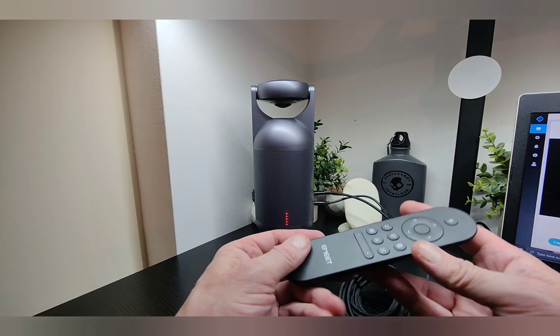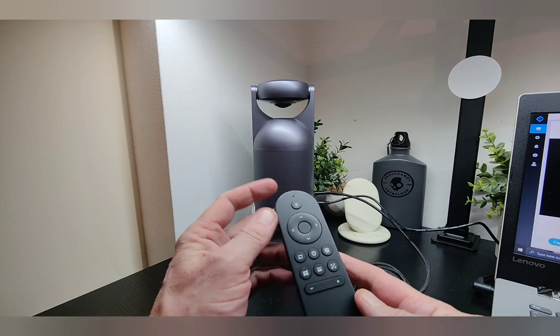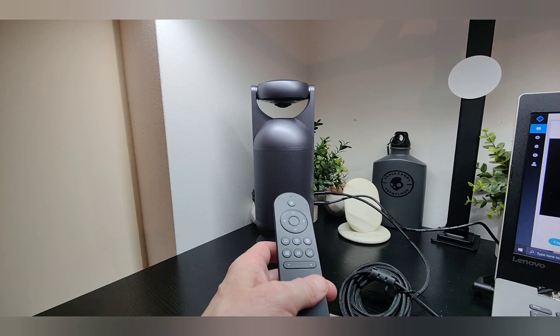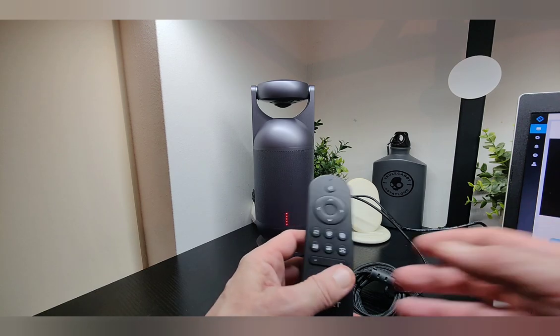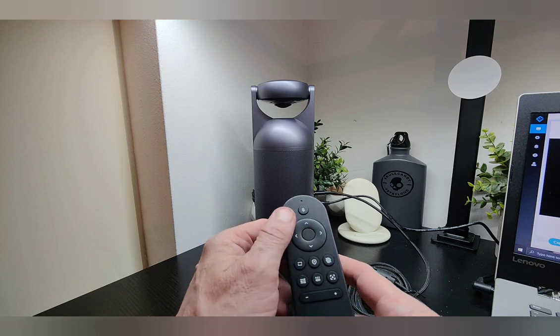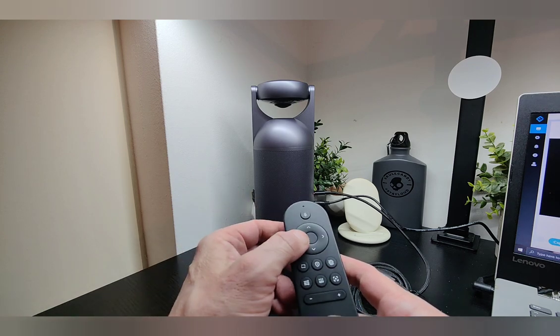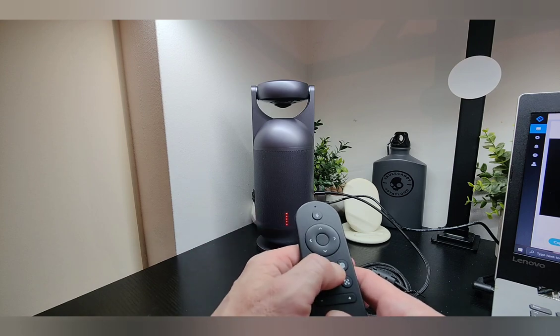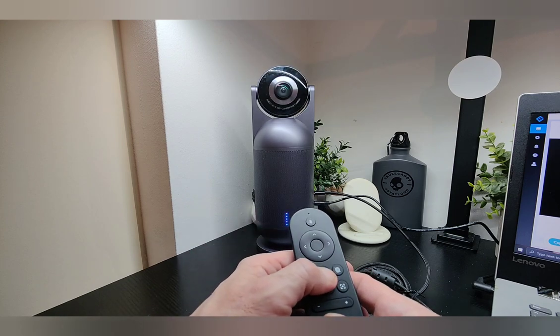Now we're going to have a quick look at the remote controls. You've got your options here — you can silence it, zoom in, and change your video modes. You're currently in private mode, and there are different modes which enable more capabilities including zoom. You can also turn left or right and go up or down using the remote.